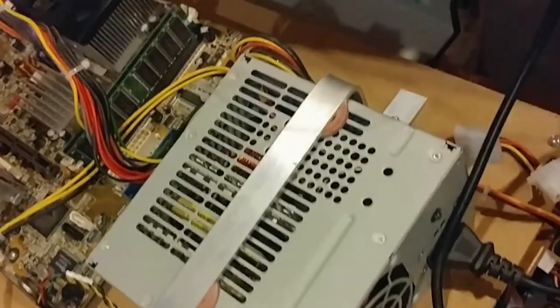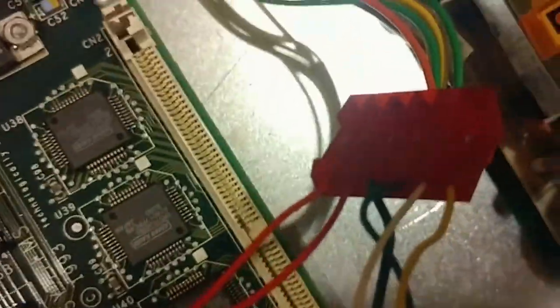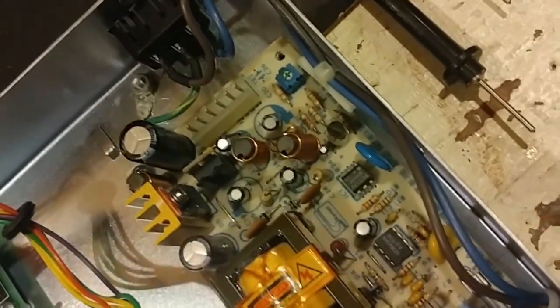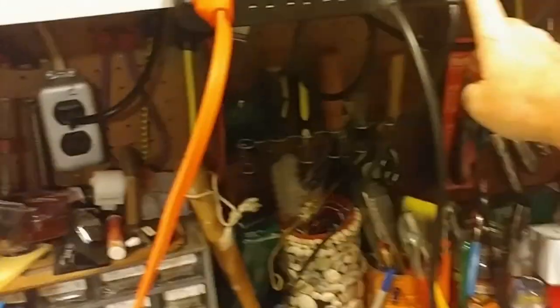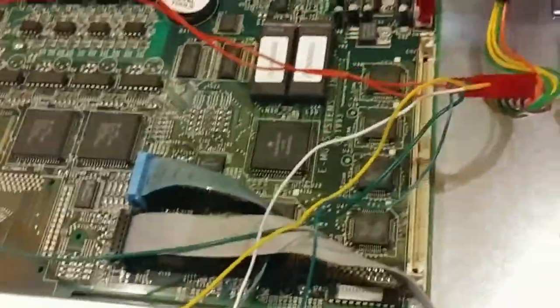So what am I connected to? I'm connected to an Emu Vintage Keys synthesizer. These are my wires going into a little Molex type adapter going to the main board. I'm bypassing the power supply because the power supply doesn't work, and I'm a little impatient — I just want to see if this synth will turn on. So we're going to turn it on here on the power strip, send power to the power supply, and hopefully all my connections are good and we will see something light up here — or smoke.